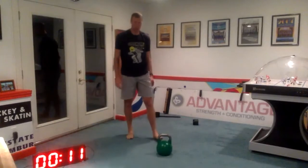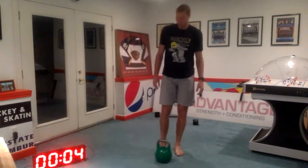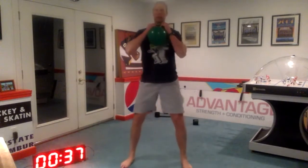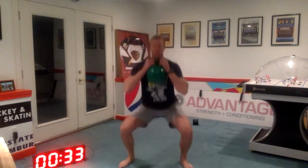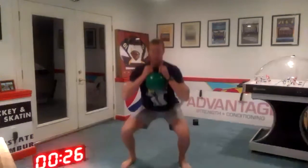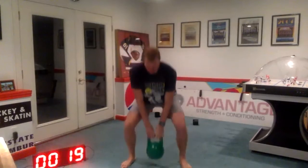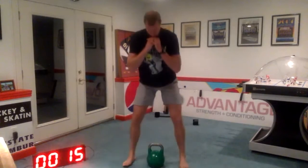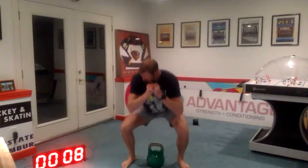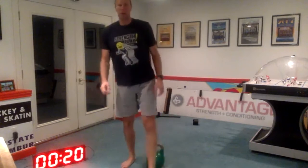Ready, and here we go. And weight down. Five seconds, two, one, and rest.